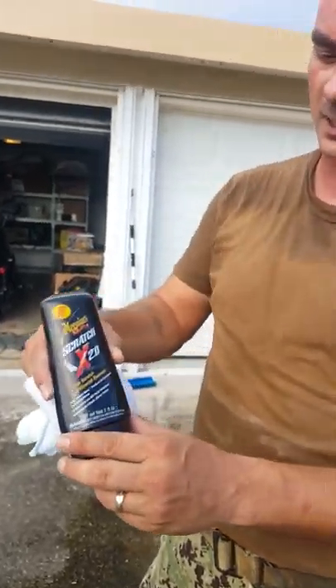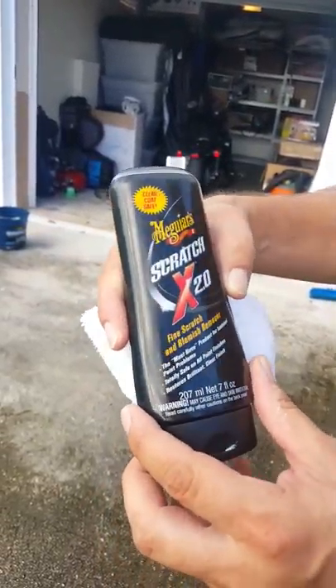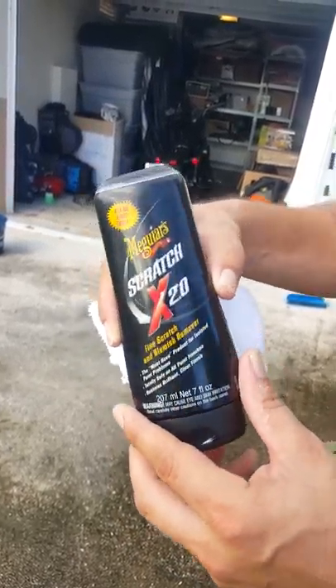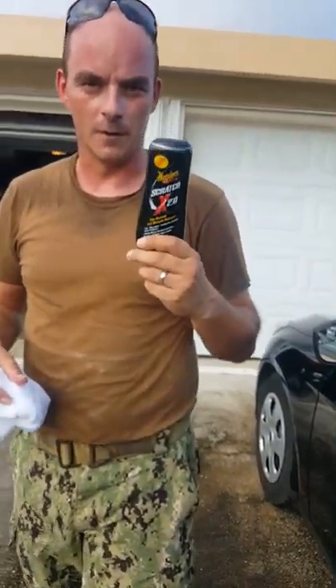Last part of the video — this is what the product is: Meguiar's Scratch X 2.0, Fine Scratch and Blemish Remover. As long as you can't grab the scratch with your fingernail, you should be able to remove it with this product. Pretty good for about $9 to $10 a bottle. Y'all have a good day.